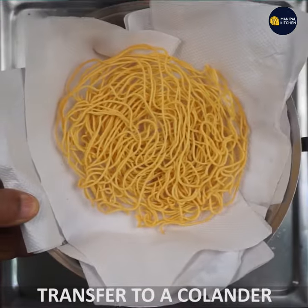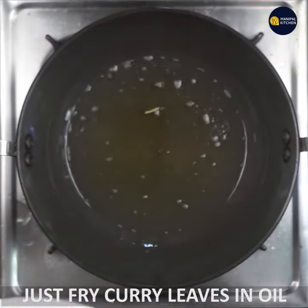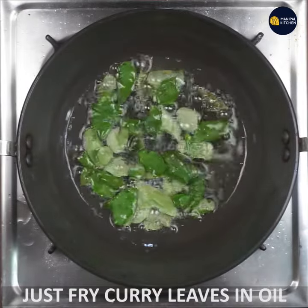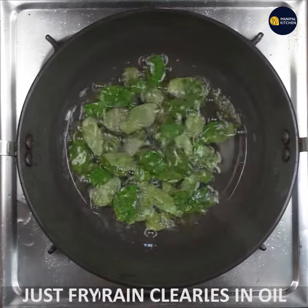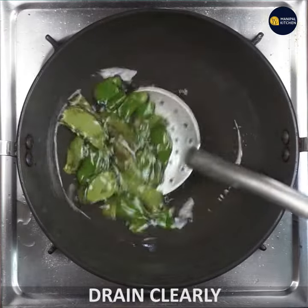If you want to cook it in the microwave, you can cook it in the microwave.